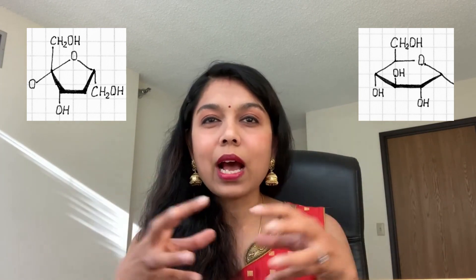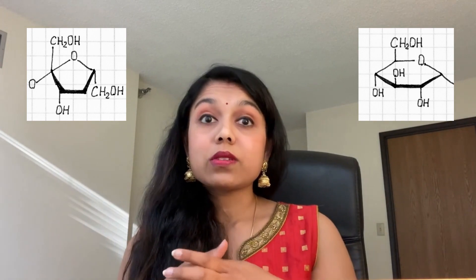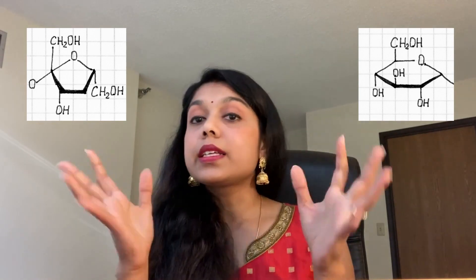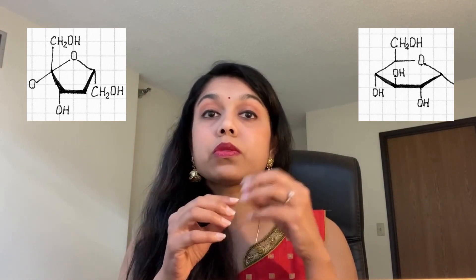Jaggery has anywhere between 65 to 85 grams of sucrose. Depending on how the jaggery is made and concentrated, its sucrose content can vary, but it is lower in sucrose compared to white sugar even at the 85-gram end. It also has about 10 to 15 grams of fructose and glucose — the broken-down version of sucrose — so jaggery has less sucrose. Point to jaggery.